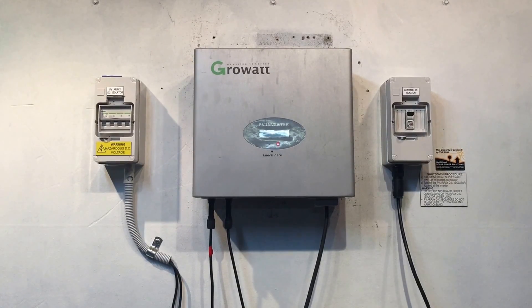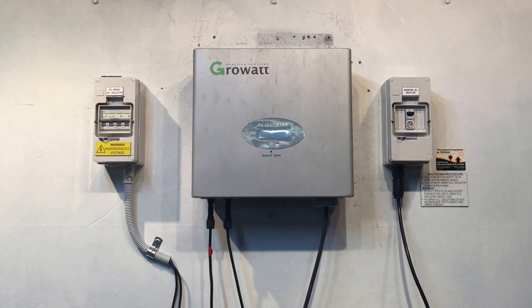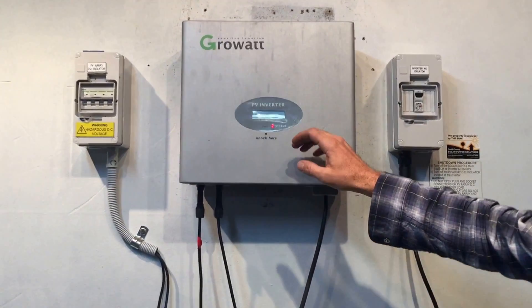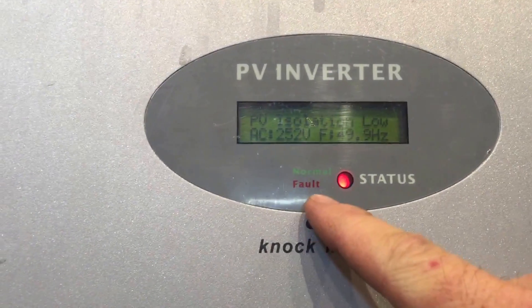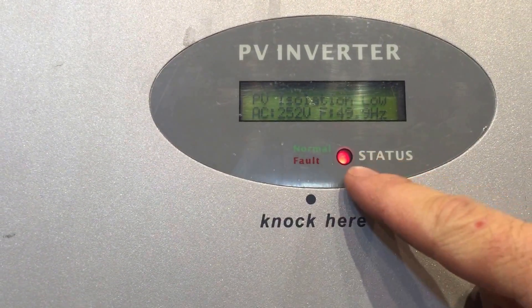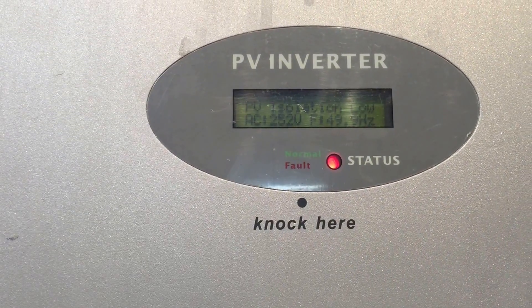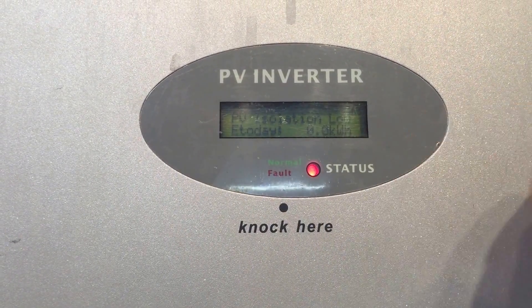Hi, it's Simon here from Goldco Solar Power Solutions. Today we have a Growwatt Sun Gold Solar Inverter, and if you have a look at the screen it's coming up with 'PV Isolation Low' and the red fault light is on. If this system was working properly there should be a green light on constant, but right now the red fault light is on, so there's an issue.